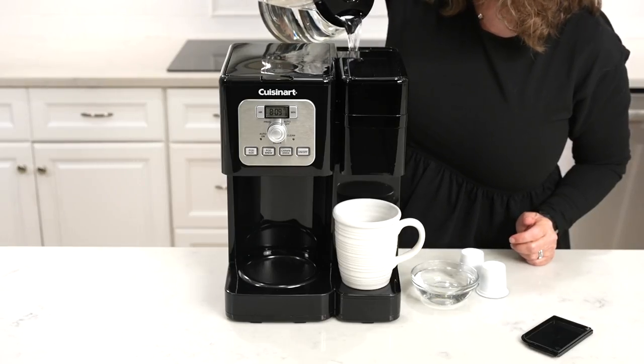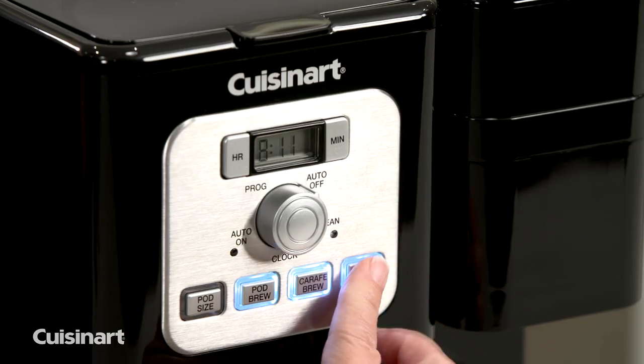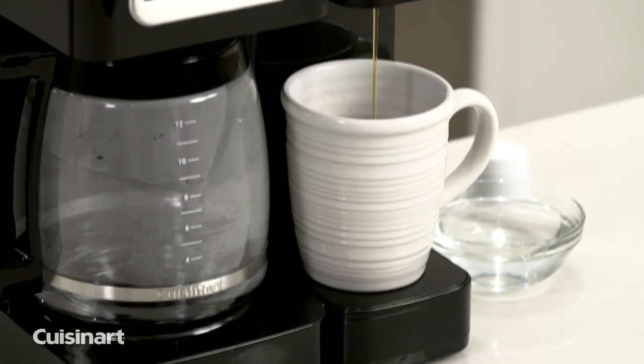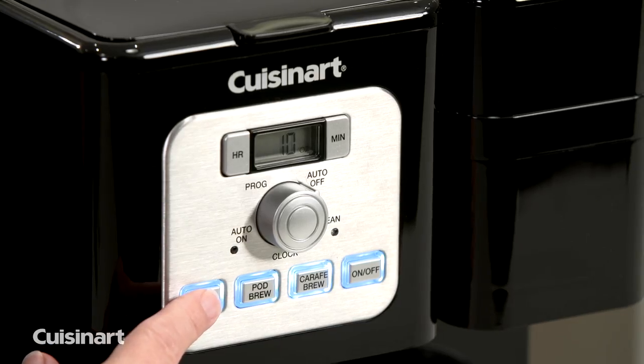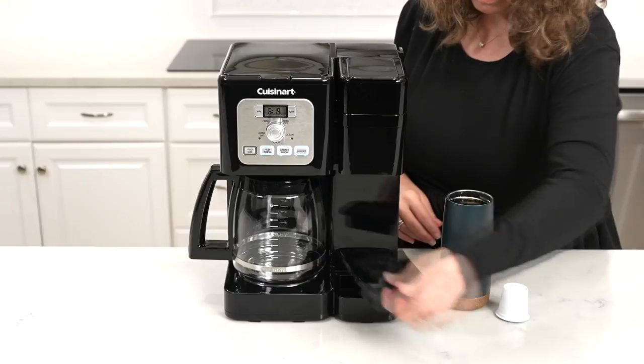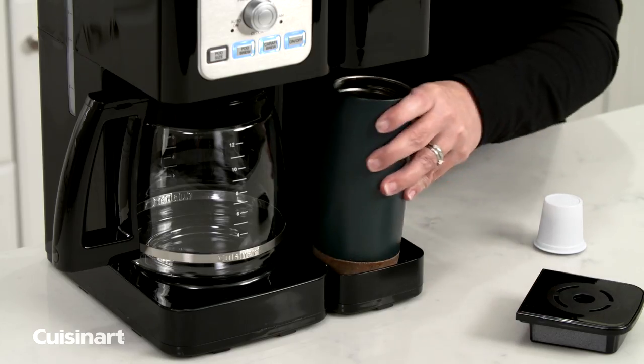The single-serve brewer with 40-ounce water reservoir can use any variety coffee pods with 3 cup sizes and instant heat-up. Brew a single cup of coffee in 8, 10, or 12-ounce sizes. Remove the drip tray to take your coffee to go using a travel mug.